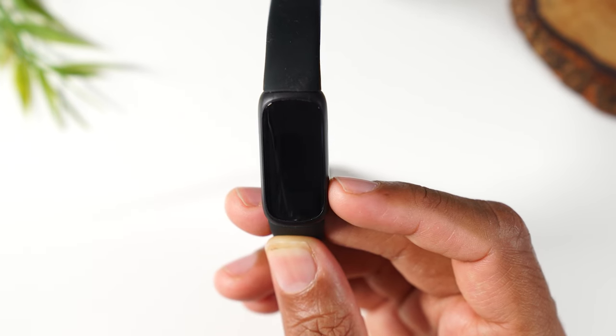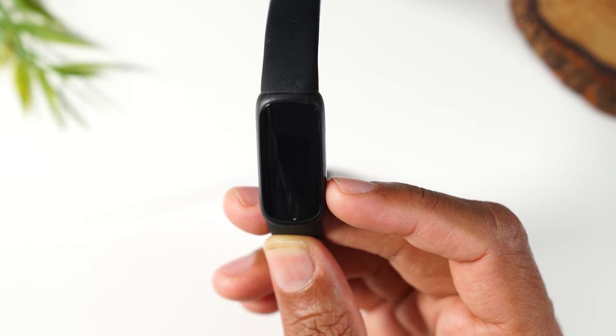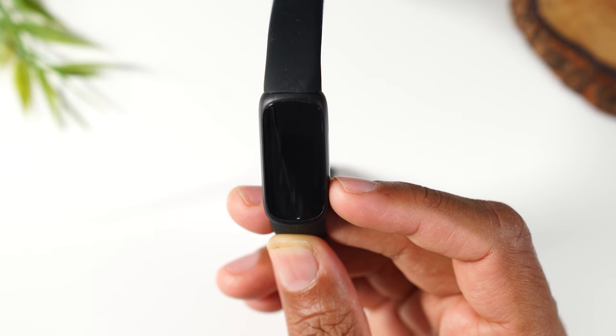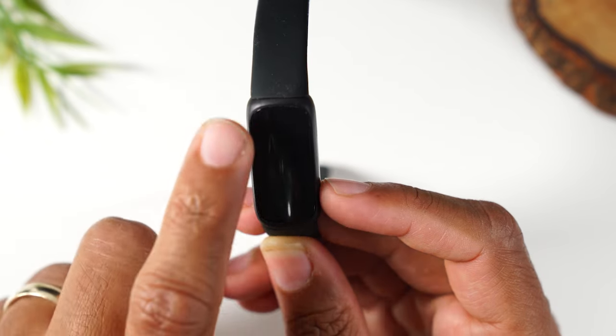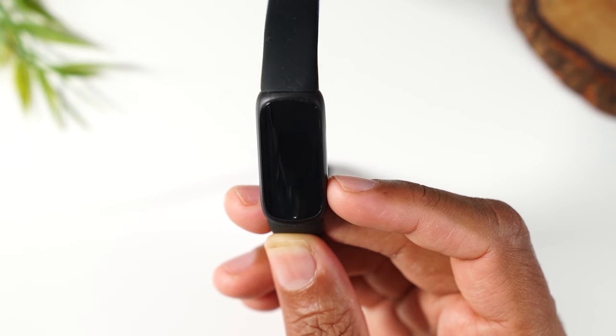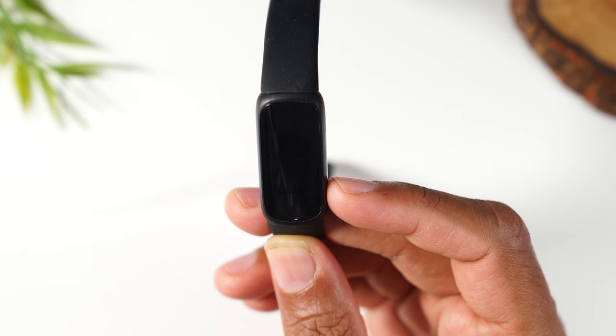This will trigger the process to begin erasing all of your data. You'll see it restart a few times, and then when it's all done, it should display a code. That code will tell you that it's fully restarted and reset and it's ready for you to pair it with a new device.